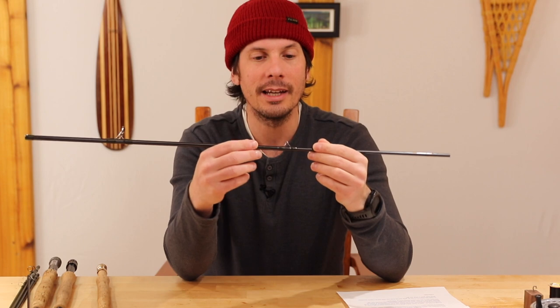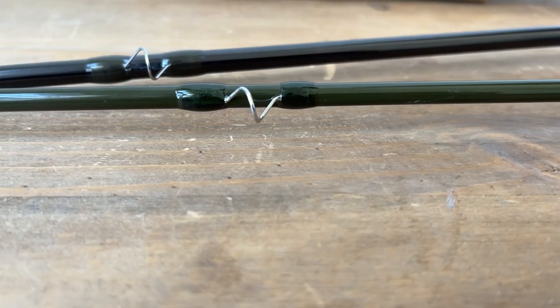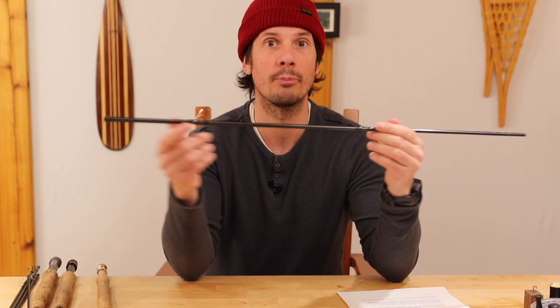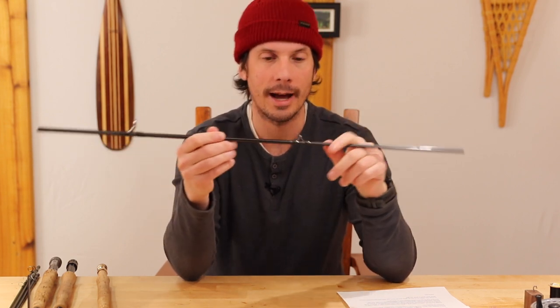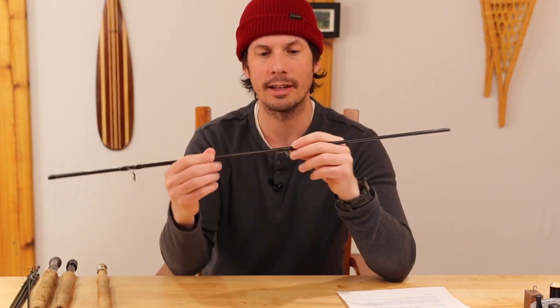Holding the guides in place is something called wraps. The wraps are sometimes ornate, which can make a fly rod quite expensive. On higher-end rods you'll start seeing really nice wraps. Even on cheaper rods you should look at the wraps and make sure they're put on nicely — that the epoxy is on there and not missing in spots, because that's going to degrade over time and you're going to have problems later on.